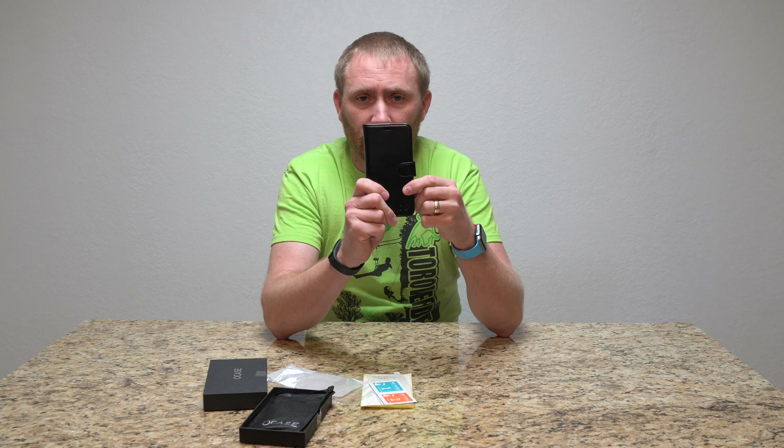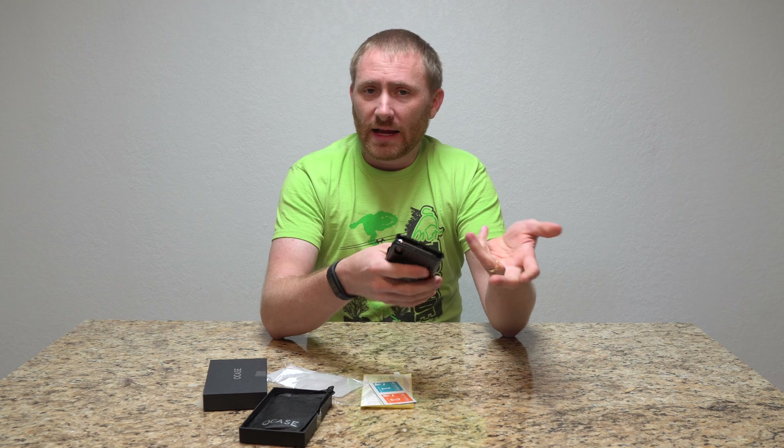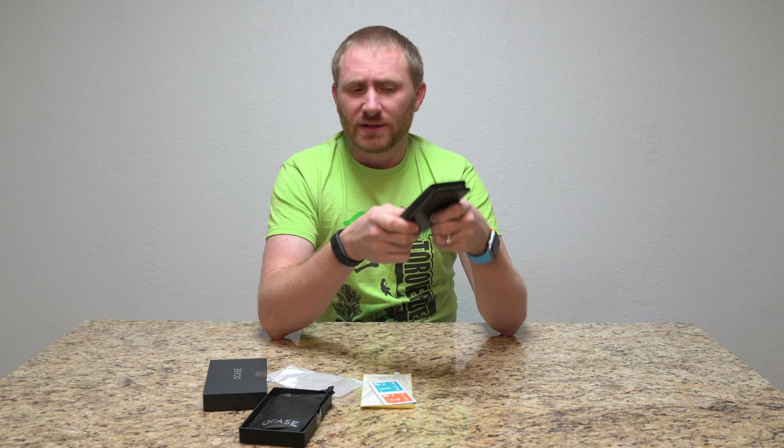That is the leather folio case from Ocase. I thought it'd actually be fairly comfortable in the hand for being leather. It is a little slippery, a little slick, but I don't mind that too much myself. If you're actually looking for something that has a little bit more grip to it, maybe skip this one specifically.